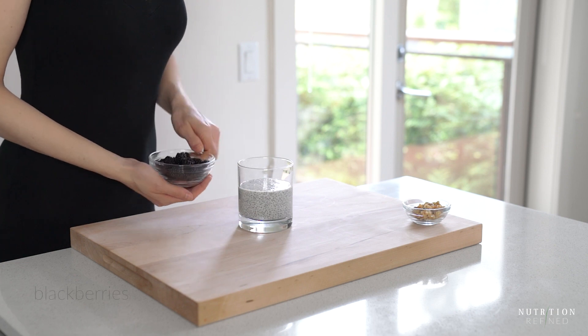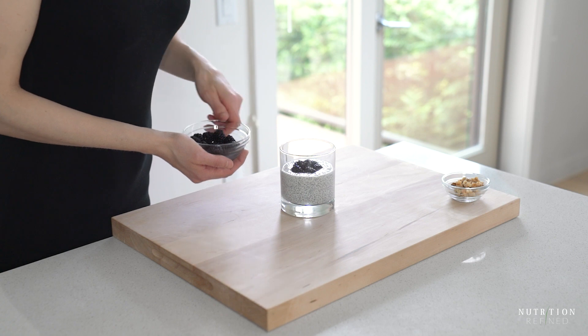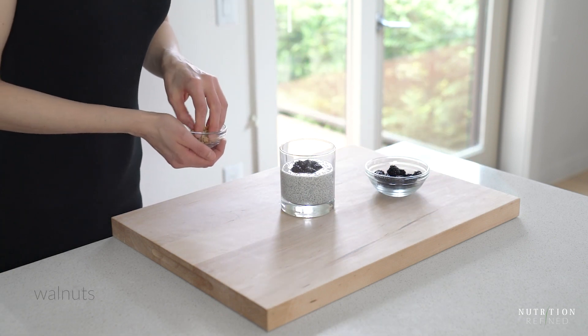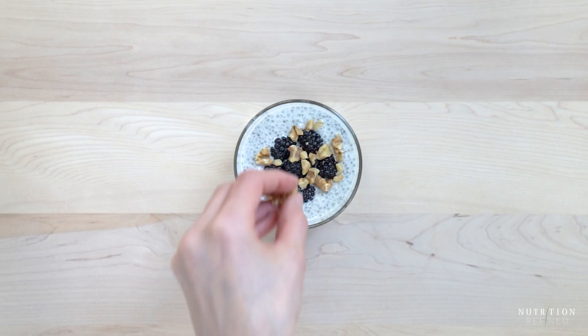To top this chia pudding I have blackberries and walnuts. Another great option would be nut butter, coconut flakes, or even cacao nibs. I try to use toppings that are high in fiber, or again high in protein or fat.